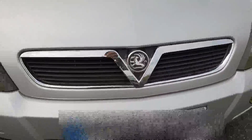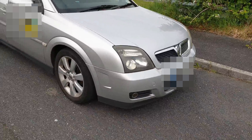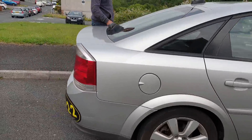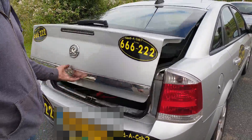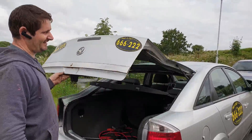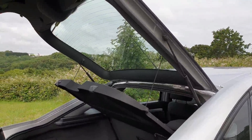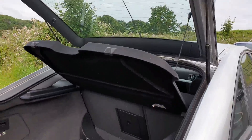Hello boys and girls, today we are going to change the gas struts on the tailgate on the boot lid on this Vauxhall Vectra. It's the pre-facelift model and the gas struts are kind of failing. At the moment when you open the boot it's quite difficult to lift, and it doesn't sit like it should. It was supposed to sit on the top but because the struts are leaky they're not doing their job. There are two of them, one on each side, and we've got the new ones.